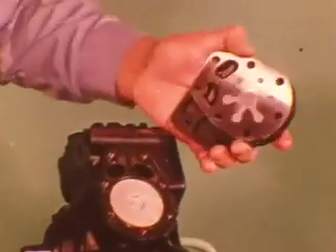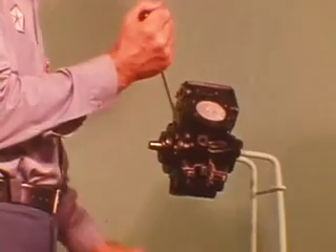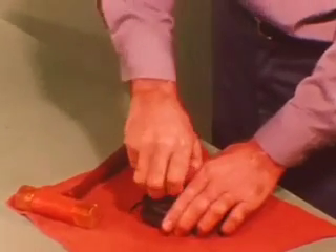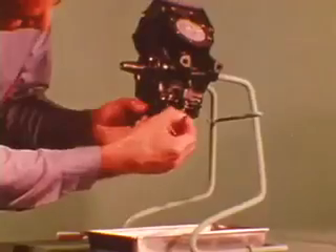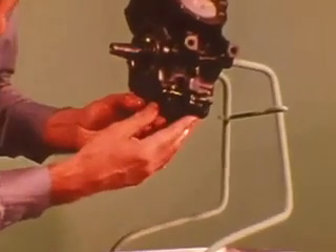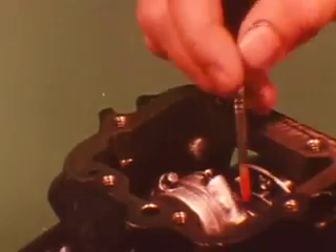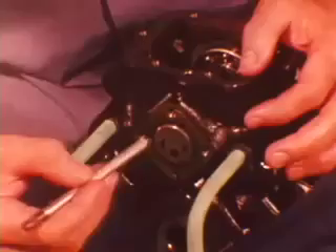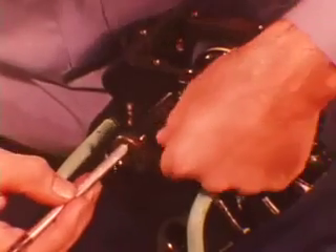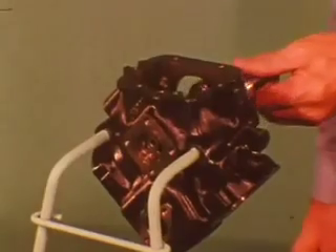Cylinder heads and valve plates come off next — you may have to tap at the lugs to separate them from the cylinders. After the bolts are removed from the front bearing housing, carefully pry it off. Tap the front gas seal plate out, then remove the outer O-ring seal. As the sump separates from the case, the pressure relief spring and check ball come out. Mark the connecting rods and caps to ensure reassembly in their original position. After removing the pistons, take out the oil pump rotors and drive shaft, keeping the rotors together, and discard the O-ring seal. Now the crankshaft comes out easily.